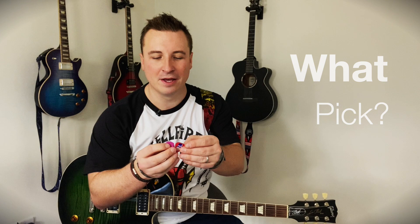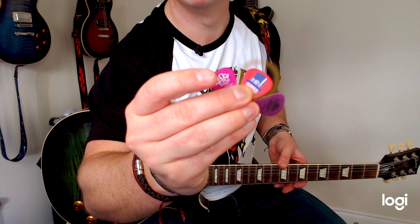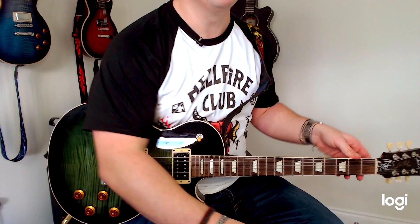Now I have in my hand here a genuine Slash pick. Can you tell which one it is? So when I started playing guitar all I wanted to do was to be exactly like Slash. I wanted to have a Slash guitar, which I kind of do now — this is a Slash model Gibson Les Paul. But I also wanted to know exactly what pick Slash was using when he was playing gigs.